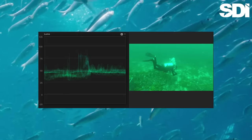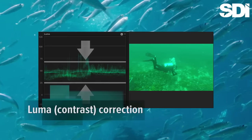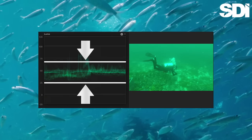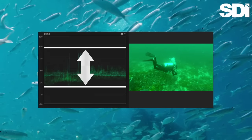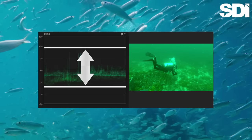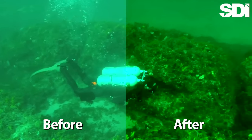The first step is to expand the luma, or contrast. The compression algorithms built into many cameras tend to flatten this, leading to a washed-out appearance. By adjusting the luma, we can give our footage greater depth, restoring some of its natural appearance. Here is an example of what this one single change can make.